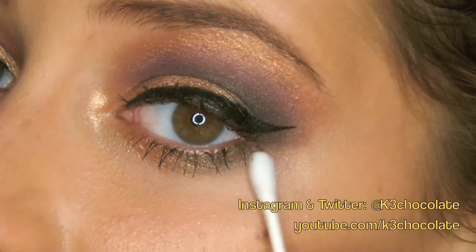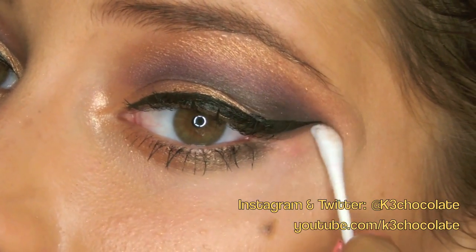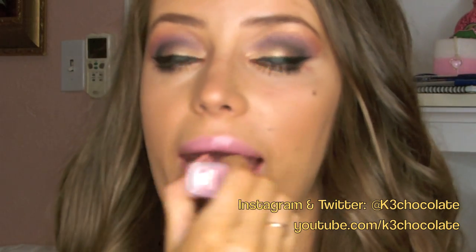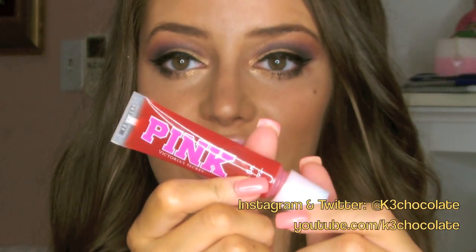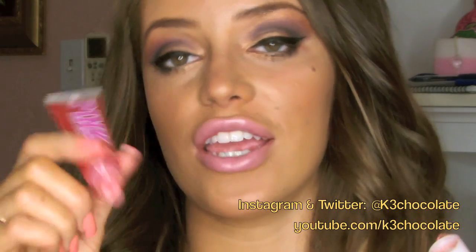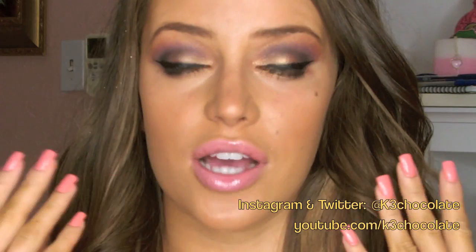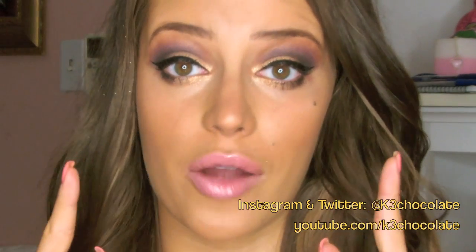I want to clean up the edges of the eyeshadow, so I'm going to take a moistened Q-tip. For my lips I'm going to take these two products. This is the Queen Collection by CoverGirl and this color is called Penelope Pink — a gorgeous baby pink color. And then this Victoria's Secret Pink Lip Gloss in Cherry. The pink complements the purple in the eyes, so it pulls the look together, but at the same time the lips are pretty neutral and not overly dramatic, so they don't overpower the eyes.